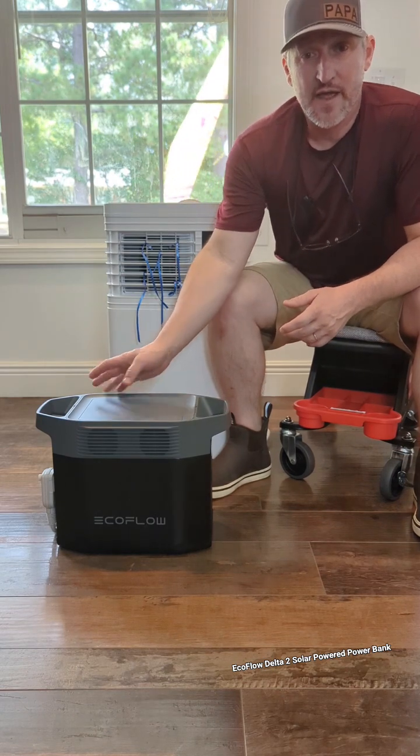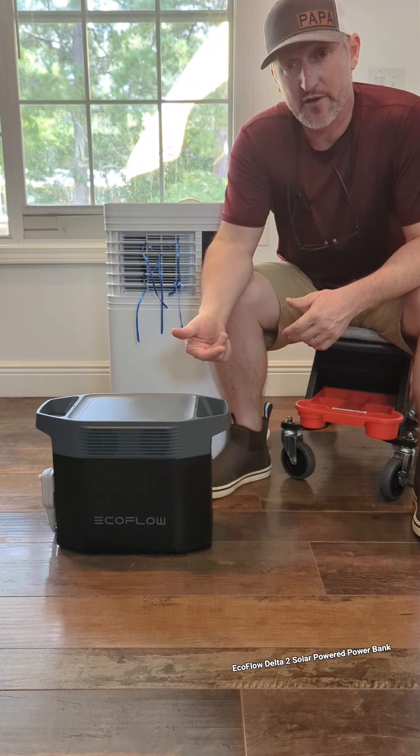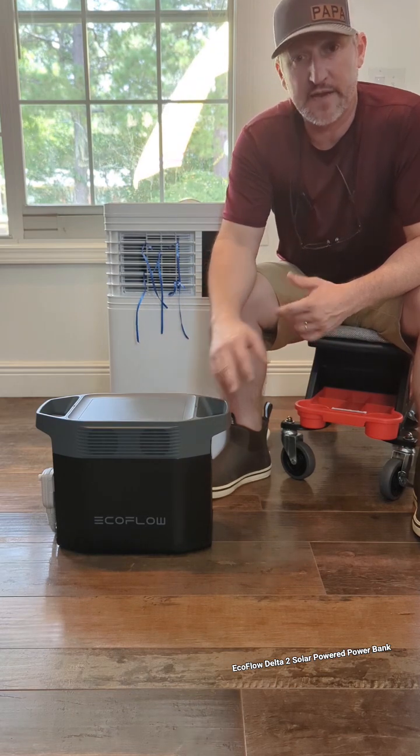You can connect extra batteries. It's got plenty of power for your backup air conditioners, refrigerators, fans, lights — camping, take it wherever.